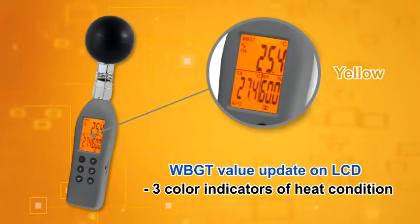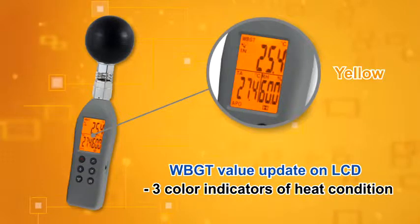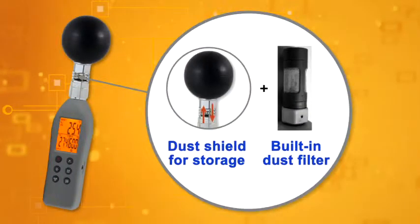Vivid red, orange and yellow backlight to indicate the hazard level. Sensors are protected by an anti-dust shield for long-term storage.